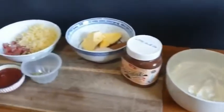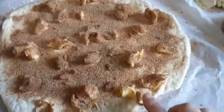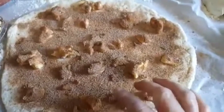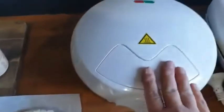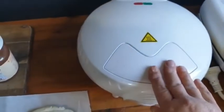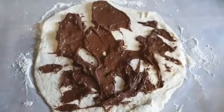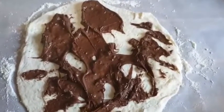For the cinnamon roll I've just patted little bits of butter on here, added the sugar and cinnamon, and then I'm just going to roll it up and put it in the large pie maker. Now I've spread the Nutella on here and I'm going to roll it up and put it in the pie maker too.